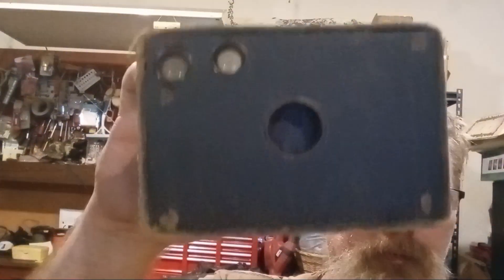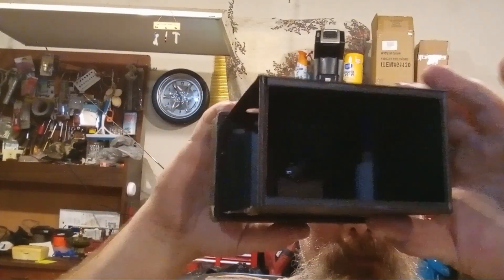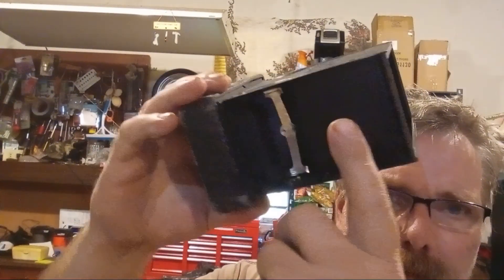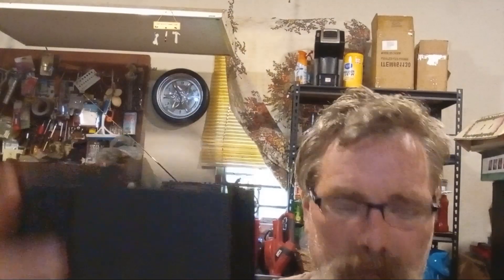I got today a box camera — right here, I'll show you the whole thing. I believe the film goes around to the back, goes around to this side, and then it goes into this casing. I've never seen one like this.